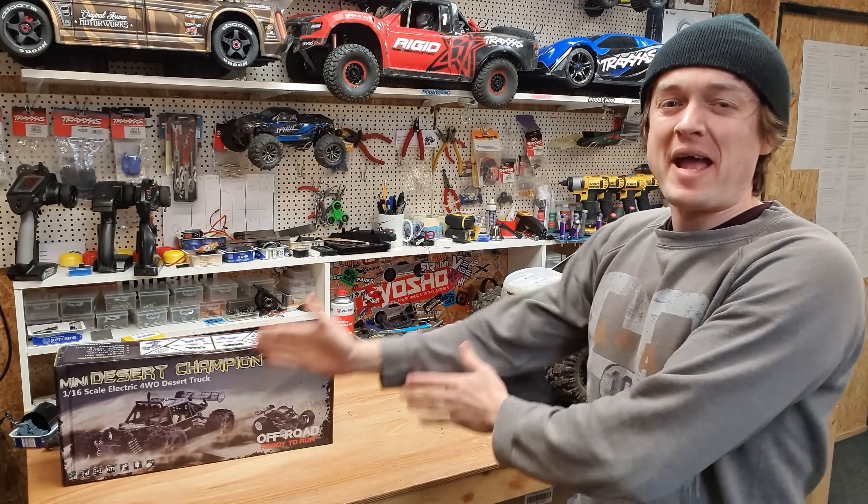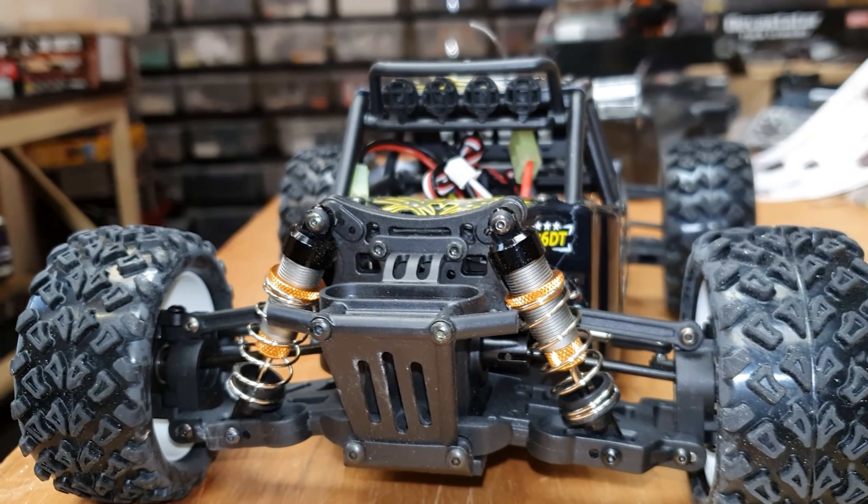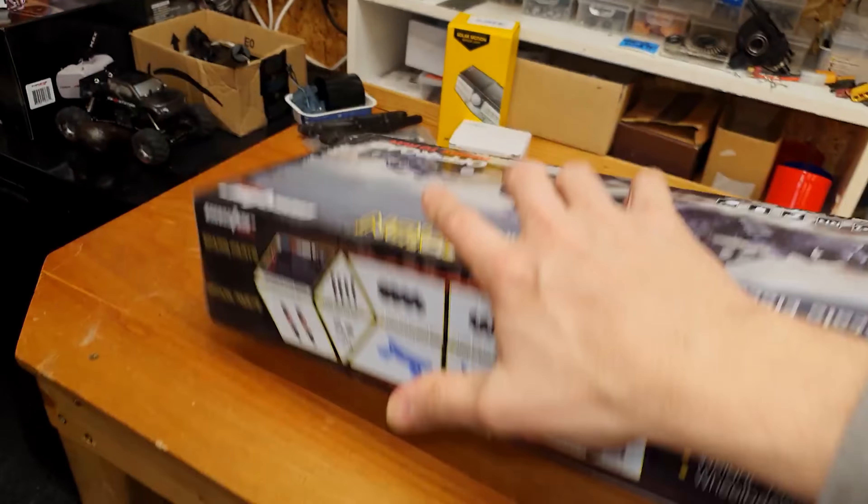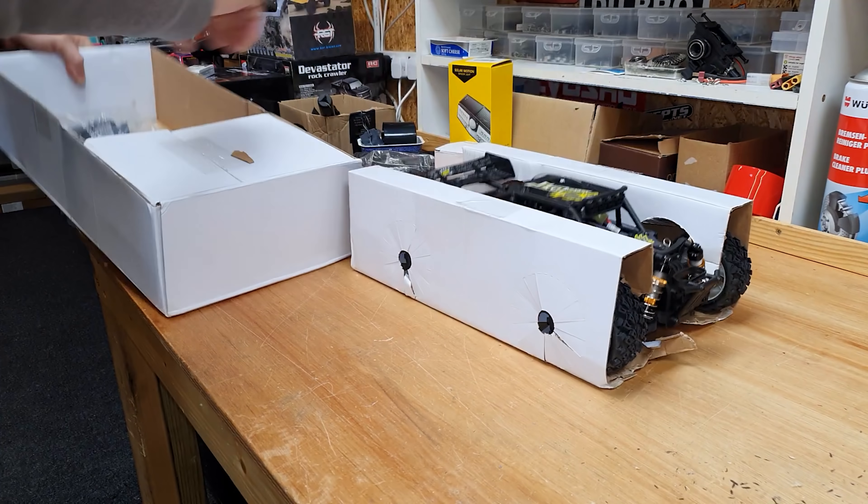Guys, in this video we've got a Banggood special to have a play with. Now this thing is small and it's dirt cheap, but I'm not going to bore you with all the techno babble — I'm going to put a link down below where you can check out all that and where you can buy one from.